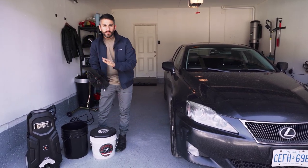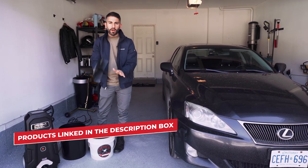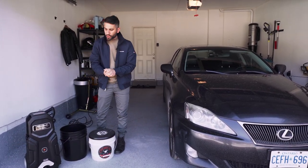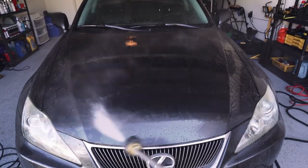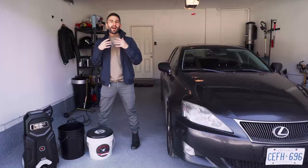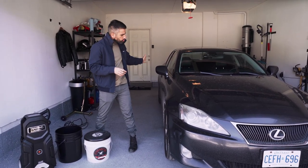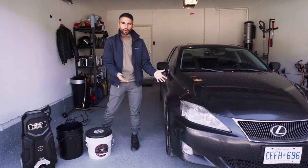All of the products I'm talking about today, I'm going to link everything in the description box down below. I also have my Simonized electric pressure washer. The first thing we do before we even touch the paint is we're going to pressure wash the car and then foam cannon the car. It's not required every time, but you do have to pressure wash the entire car, especially in the condition it's in right now — it's really dirty.